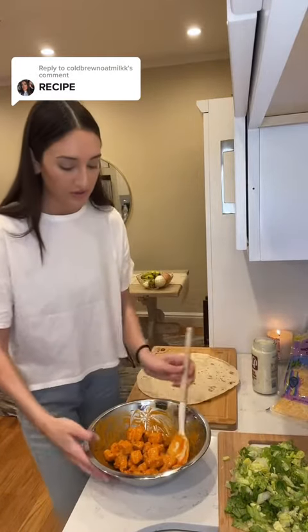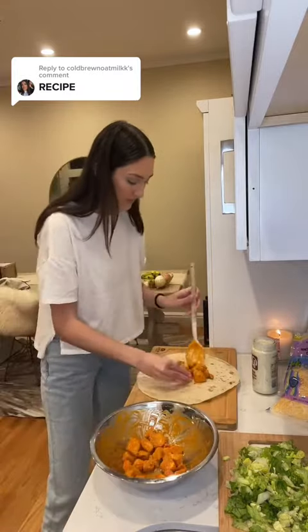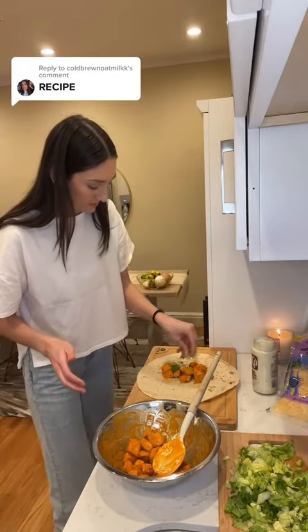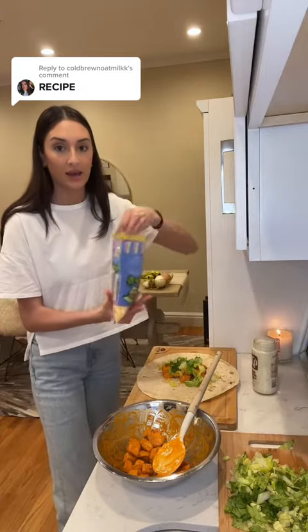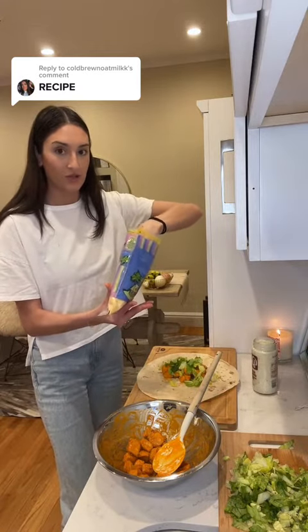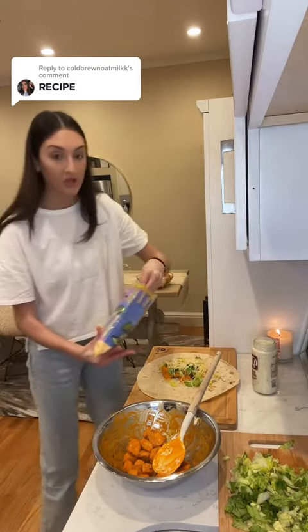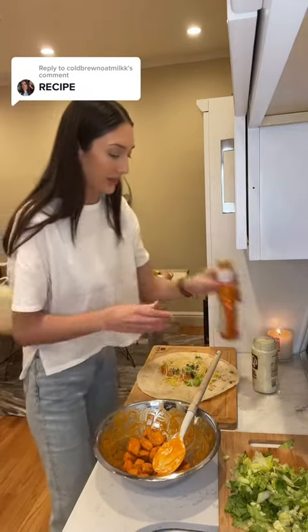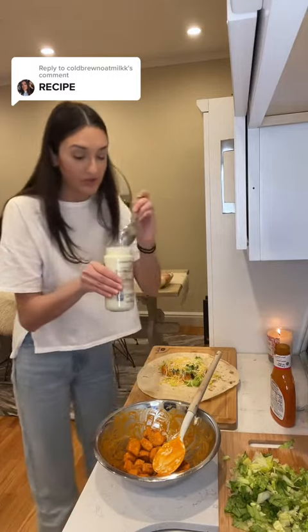This is how it turns out. Then I make it into a wrap — first I put the chicken down, then I put lettuce on, and then lastly I go in with the cheese. Don't be shy with the cheese!